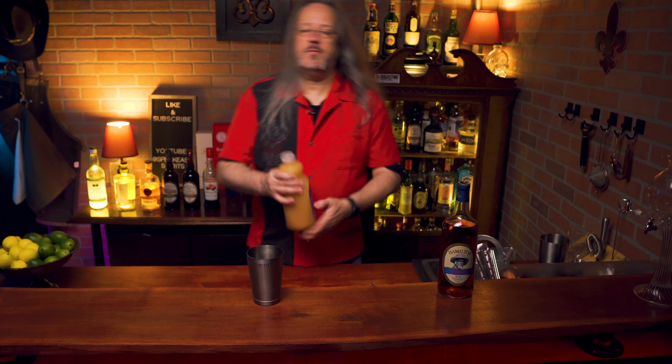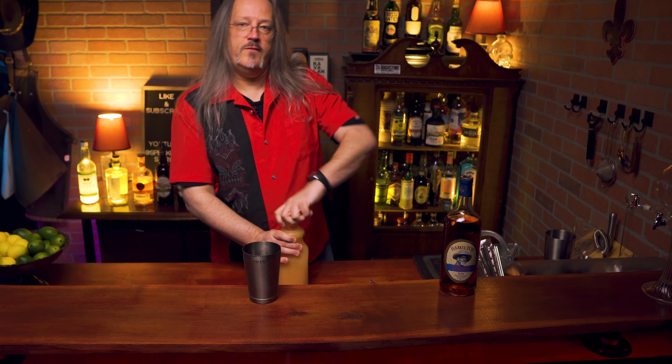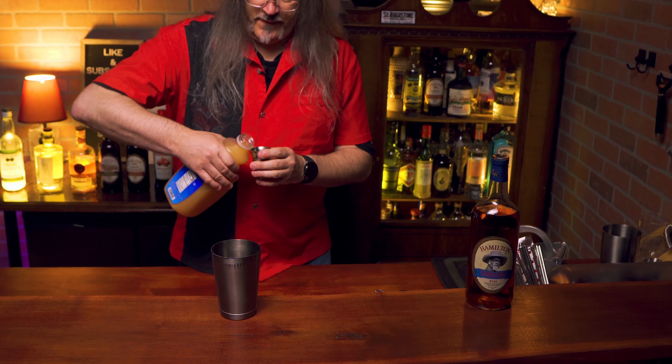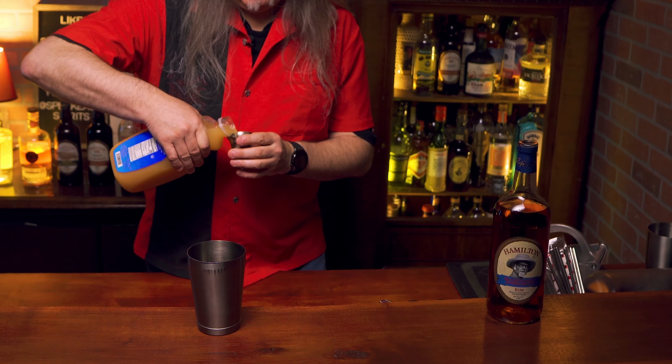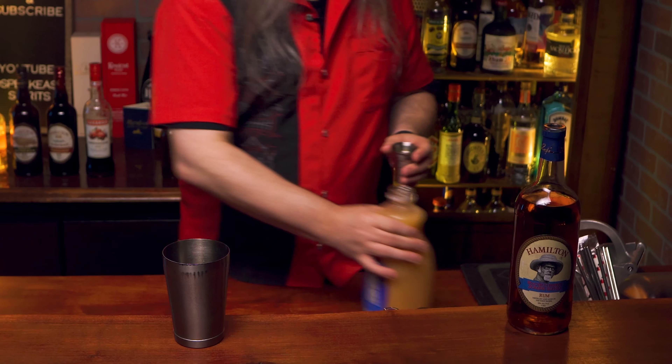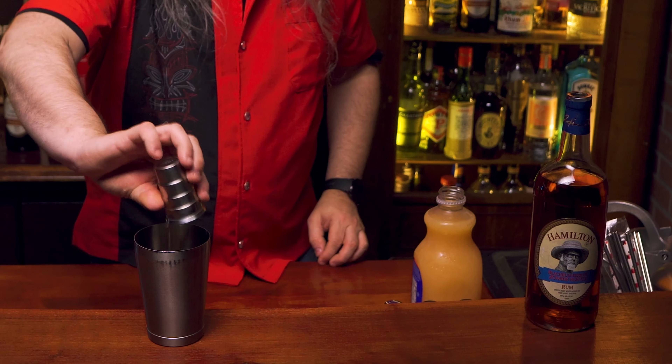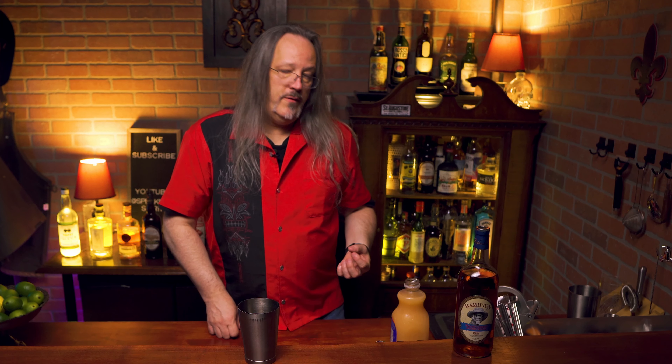Now we need half an ounce of grapefruit juice. Now in the original recipe, this would have been white grapefruit juice, but I went to six grocery stores this week and was unable to find any white grapefruit, so I'm going to be using some pink grapefruit juice. A pink grapefruit juice is gonna be sweeter; white grapefruit is gonna have a lot more bitterness. When you see a tiki recipe that calls for grapefruit juice, they're probably referring to white grapefruit.